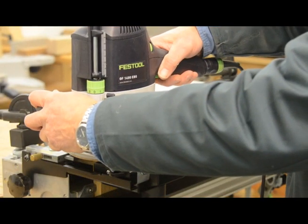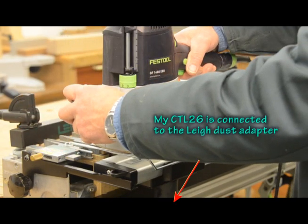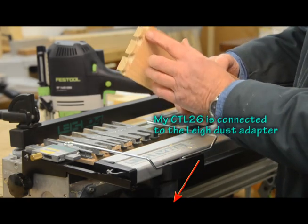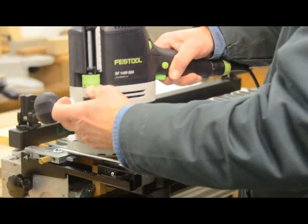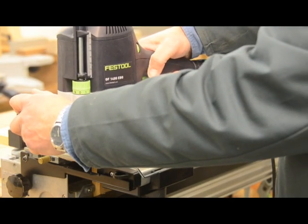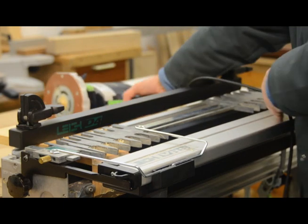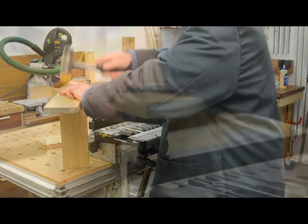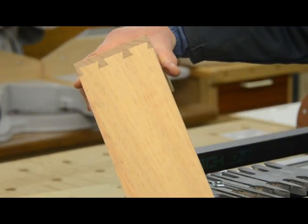We're now ready to do some cutting — let's give it a go. And there you can see beautiful little dovetails. Absolute super duper. I'm now going to do the other side of the joint. Let's put those bits together — and there we have the most perfect dovetail joint.